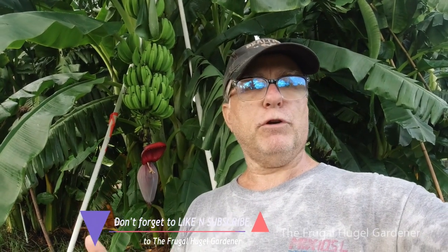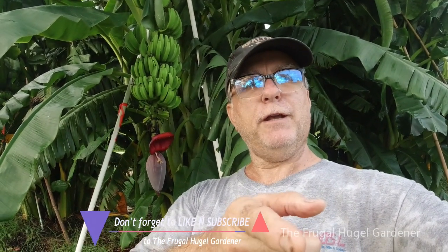Anyway, this is Sam the Frugal Hoogle Gardener. This is a spur-of-the-moment video. I hope you enjoyed it. If you did, give me a like, give me a share, come over to my Facebook page and Facebook group, leave a comment down below — I would love to hear from you. You all have a good day.